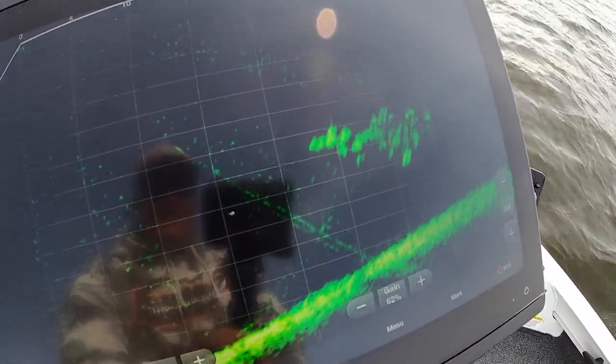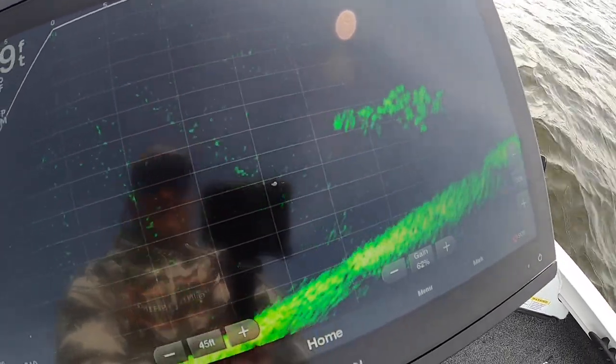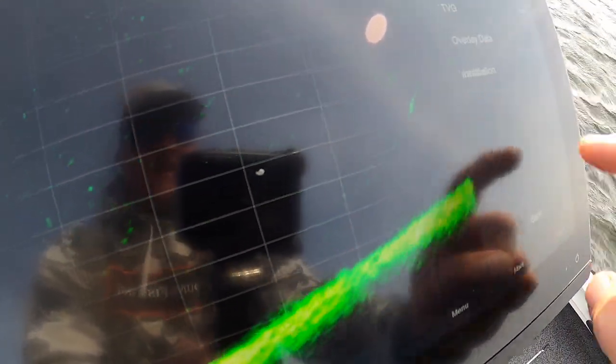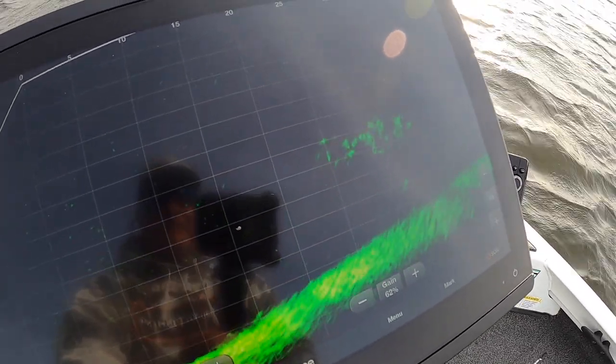I've got my TVG on low — that's noise reject on low — and the color gain turned up really high. When I take off that noise reject and bring it back to high, to me that's way more appealing. But that's just me.